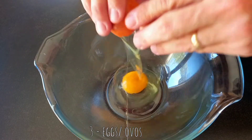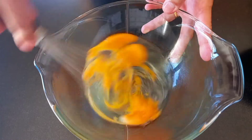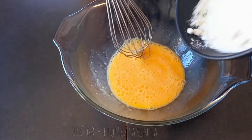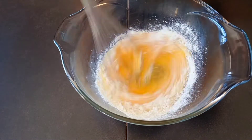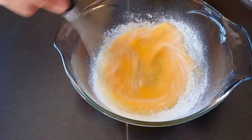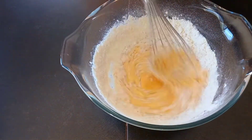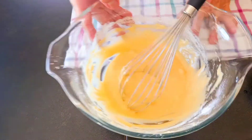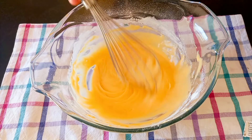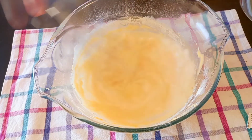Place in a mixing bowl 3 eggs and whisk them. Add flour bit by bit, whisking constantly. Then add bit by bit the hot milk mixture and keep whisking constantly.